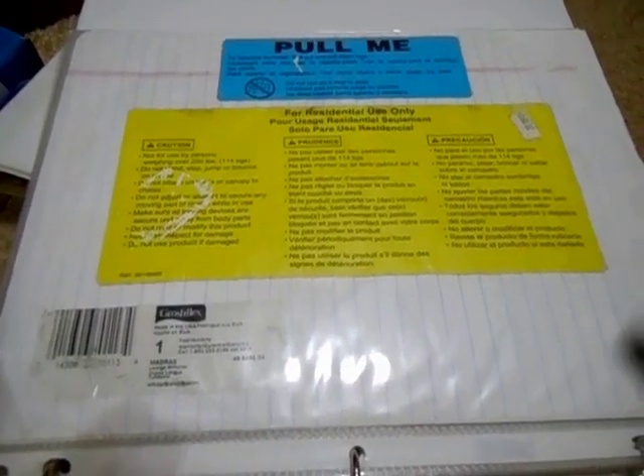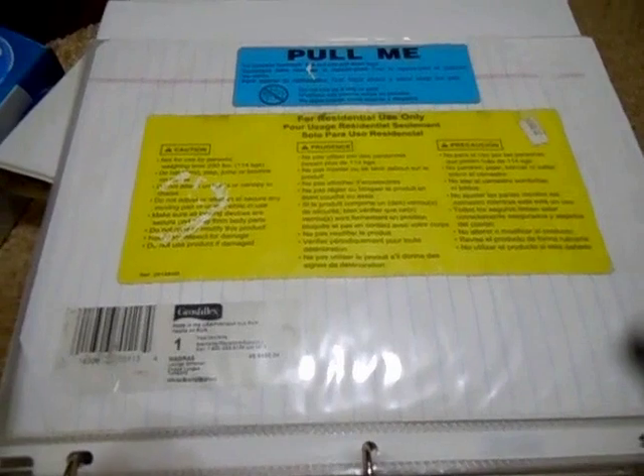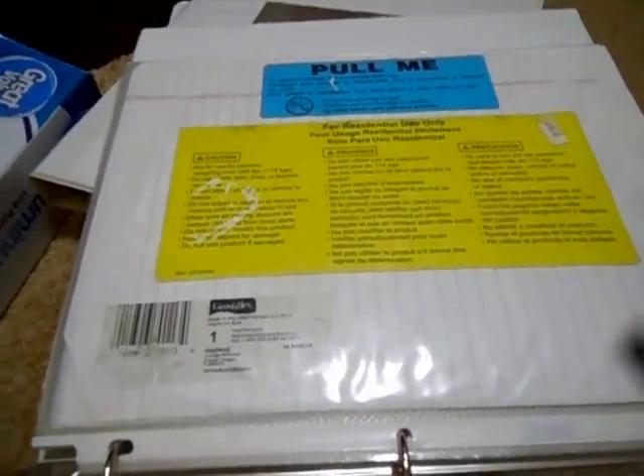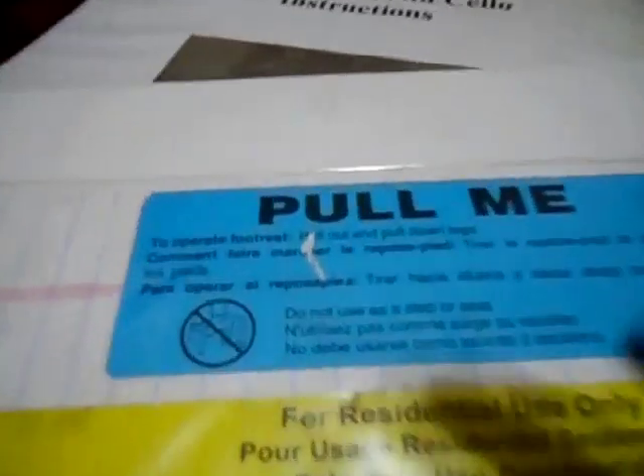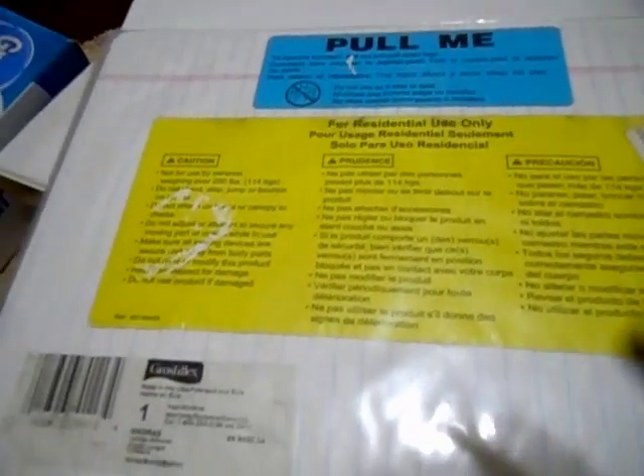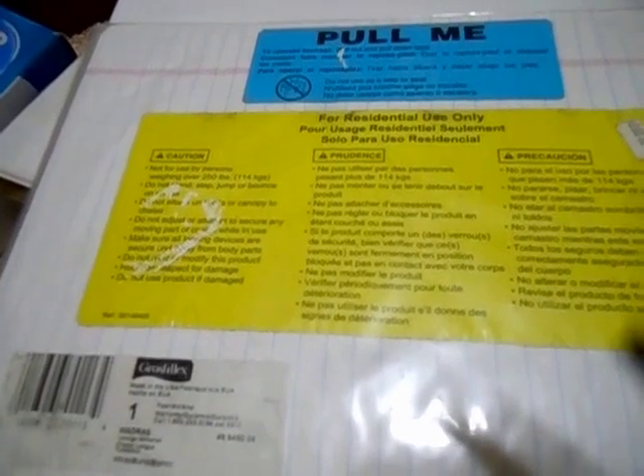I was looking for my notebook full of labels but this is all I found. These are the labels for my Madre's lounge chair with the pull-out footrest. It says: to operate footrest, pull out and pull down legs. Just the normal plastic chair stuff. Every chair comes with a huge label like this on the bottom — I pulled the label off the Pacific Fanback so I could see the patent number and everything underneath.